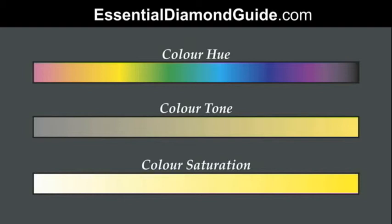Is it yellow, is it pink, is it green, is it blue and so on. Secondly, the colour tone is how dark or light the colour is — think of mixing black into a colour; it's the actual darkness of the colour tone. The colour saturation is the richness of the colour — how much yellow is in the yellow colour of the diamond.